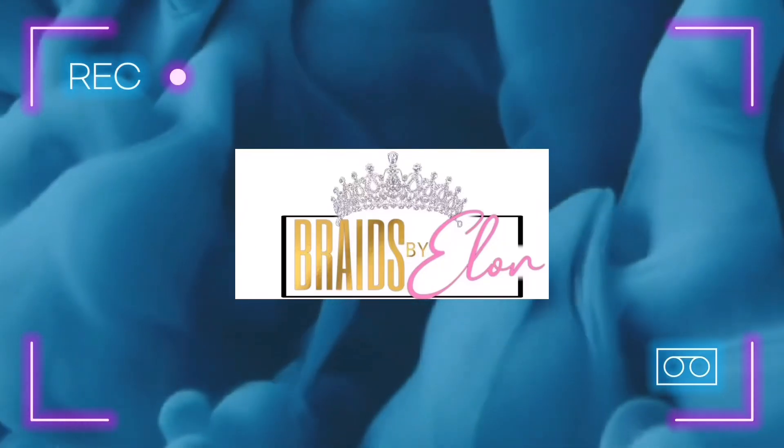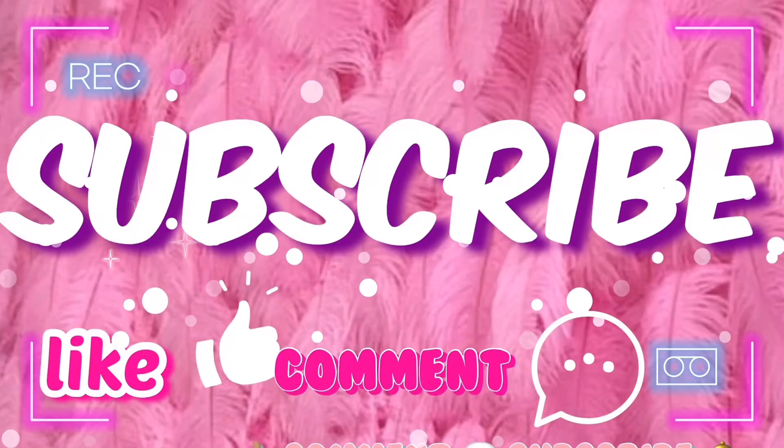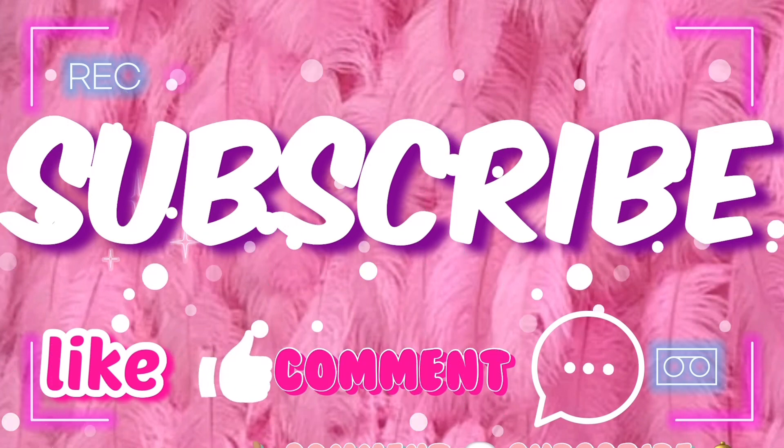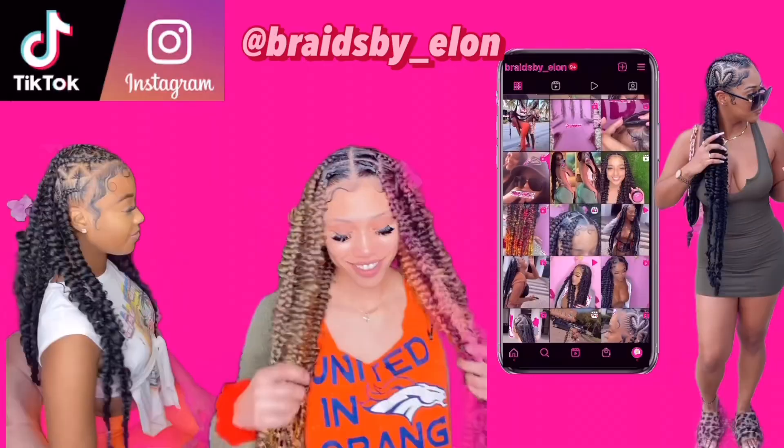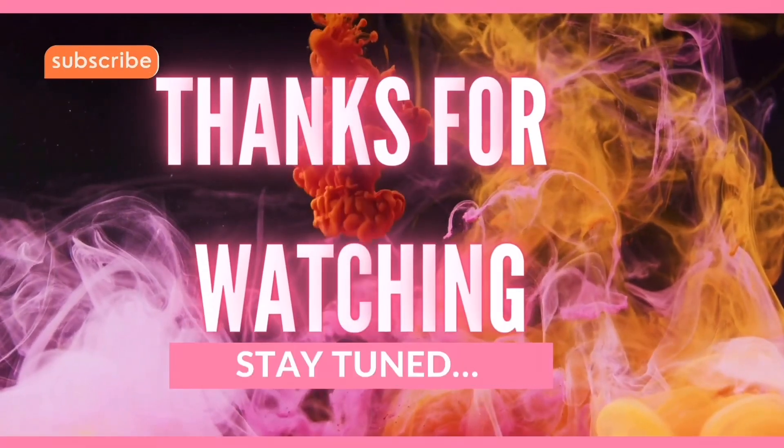Hello everyone, it's Braids by Elan and I'm here with another video. Be sure to like, comment, and subscribe down below. Also check out my Instagram and TikTok account at Braids by Elan. Thanks for watching.